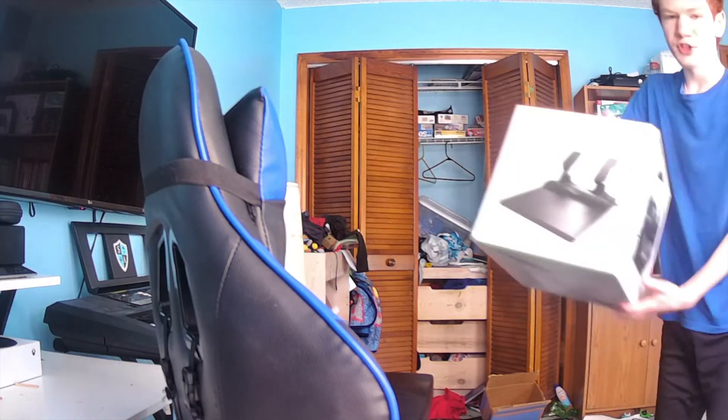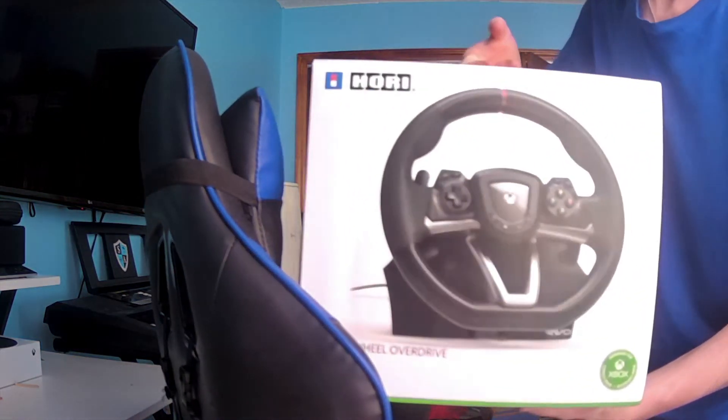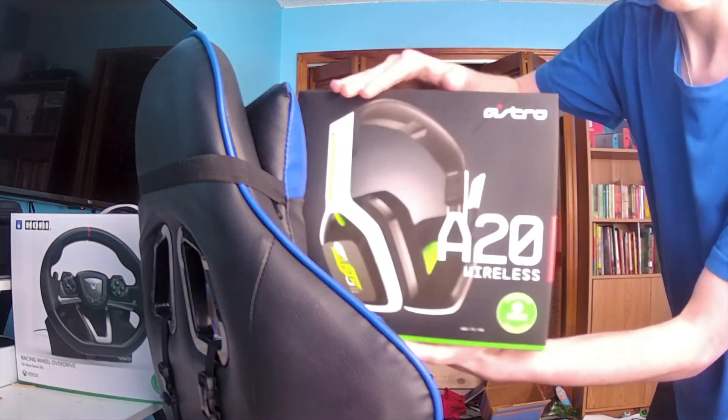Today I'm actually going to be unboxing two of my five Christmas presents. I'm only going to be unboxing those two because they're the only ones that might have an impact on the channel. Let me go get them real quick. Starting off first with a HORI Xbox Racing Wheel and then some Astro A20s. Let's get into the unboxing, shall we?